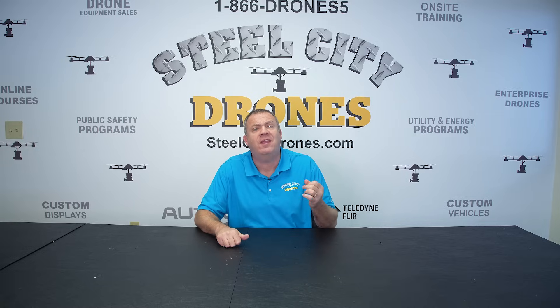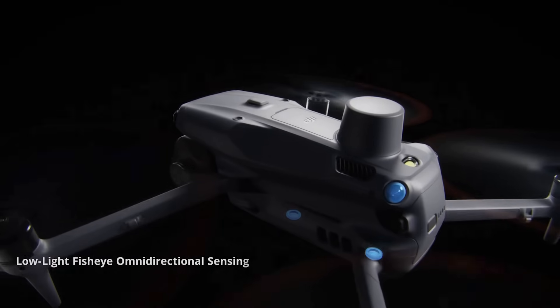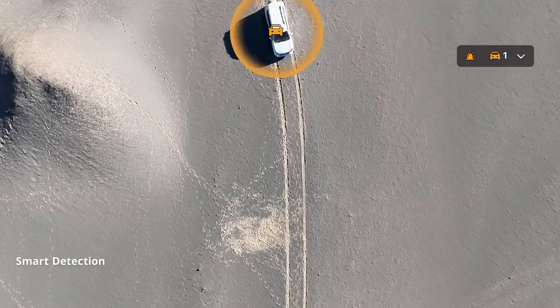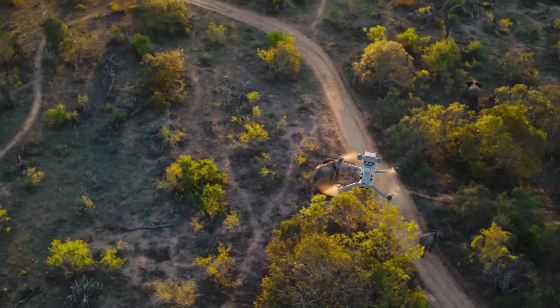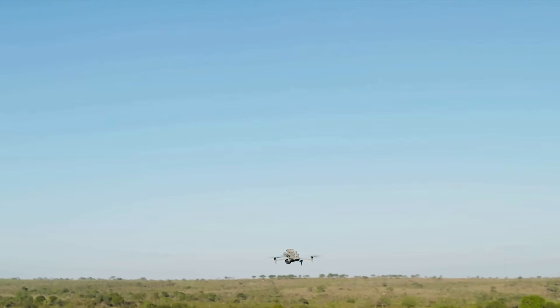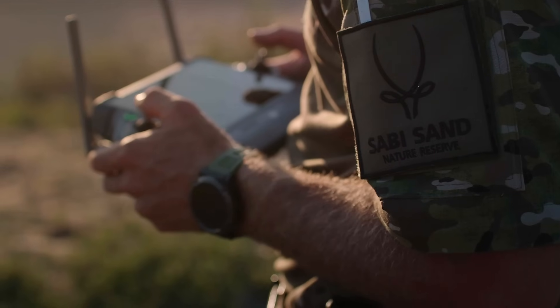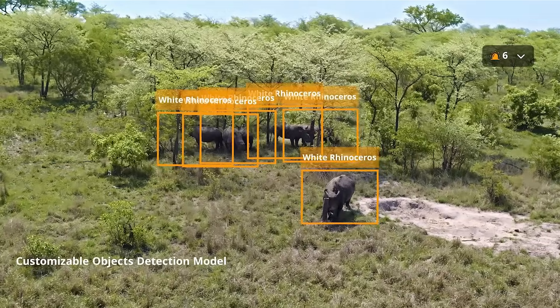The Matrice 4 is the first DJI drone to offer advanced AI computing, which can automatically detect vehicles, vessels, and subjects with what they're calling smart detection. This new technology can be used for wildlife conservation for animals and has customizable object detection models that can be custom-tuned for your subjects.